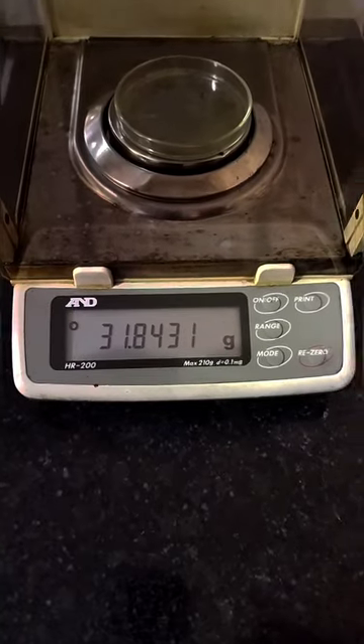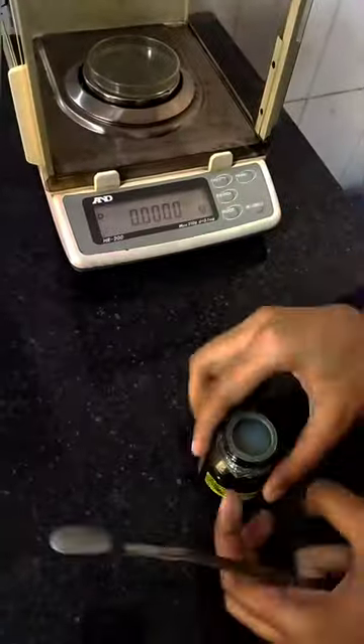First of all, take a weight balance, power it on, put a petri dish on it, and don't forget to tare it down.